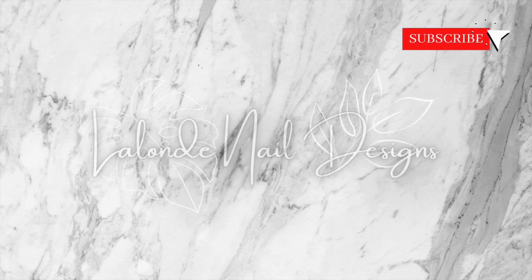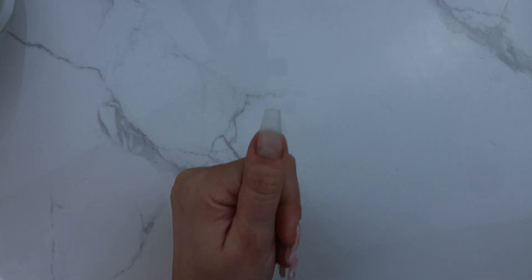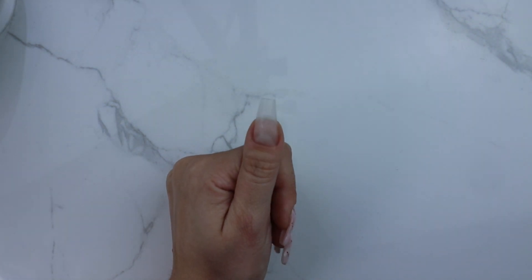Hello! Welcome to another nail art video. Today I'll be creating this marble stone design using gel polish. All the products I use today will be listed in the description below.